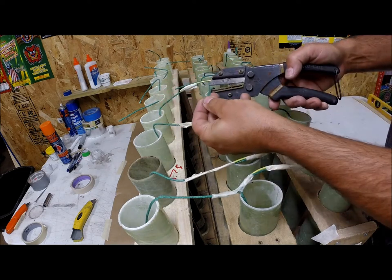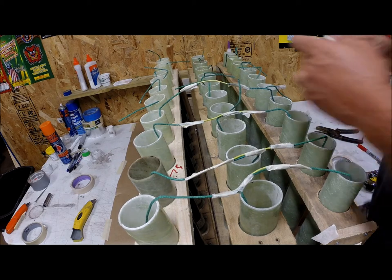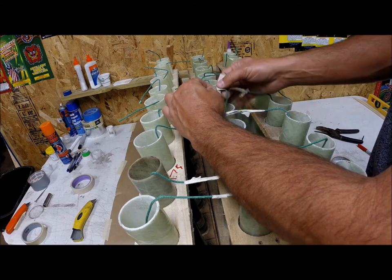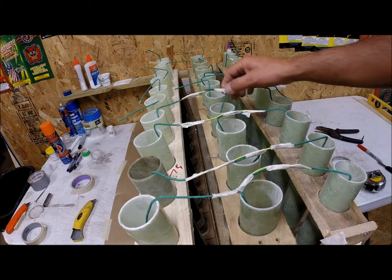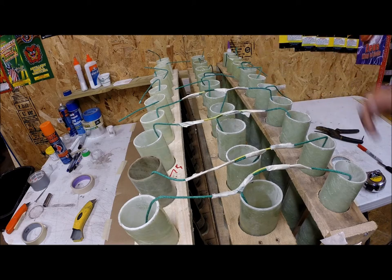Trim the extra fuse here — adds an extra effect right there. On a side note, I have a bunch of flying fish fuse and I thought about cutting small pieces and dropping them in the tubes so they light when the mortar comes out and create a rising effect. Anyway, I'm going to cut here, finish fusing down the line, and come back to setting up the trigger fuse.